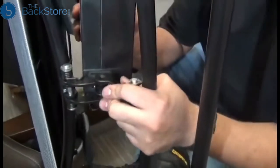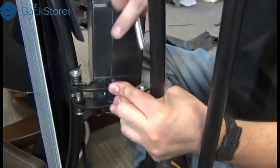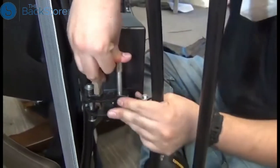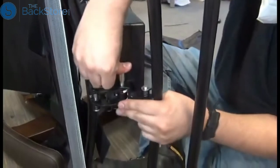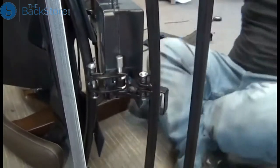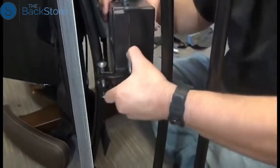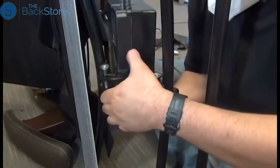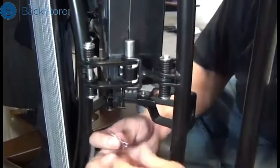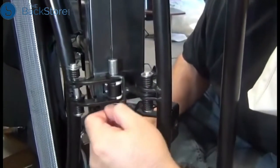Then we need to secure the actuator to the footrest frame by reinstalling that hinge pin down from the top. You might need to jostle the actuator around a little bit to get everything in alignment so that hinge pin can slide through. Once it's all the way through and the head of it is flush with the bracket, you can reinstall that clip through the small hole in the bottom of the hinge pin to secure it.